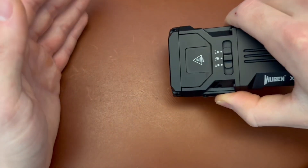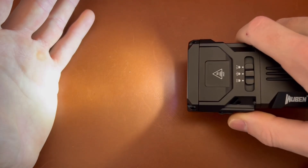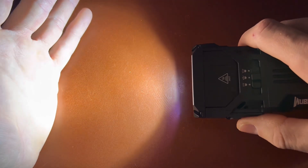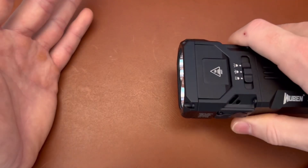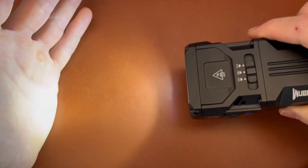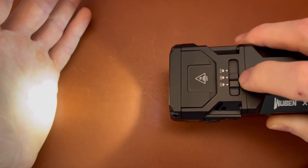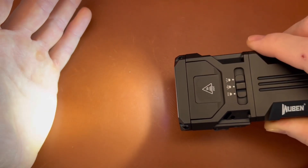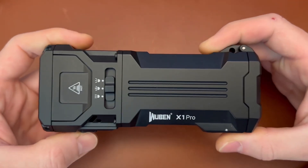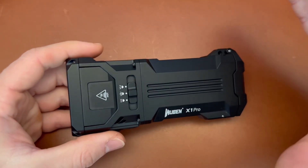Switching between modes on this light is about as simple as it gets. Hold down the button to turn it on in any mode and you'll go straight into eco. Hold it down for low, medium, high, and then double tap for turbo. Tap once in turbo mode to turn it off. Eco mode is 10 lumens unless you're in combined mode, which is 20 lumens. There are no color modes, no signaling modes — this is purely high output, high performance lighting, period.